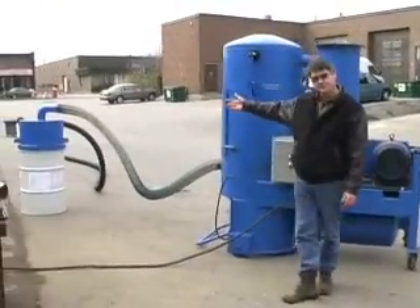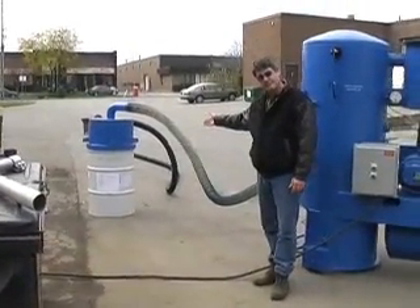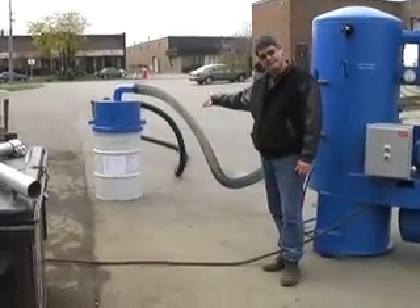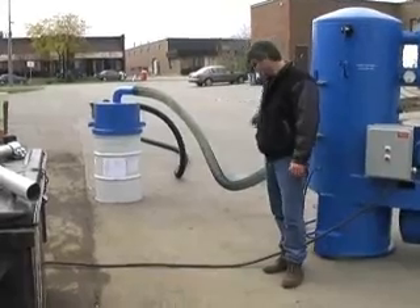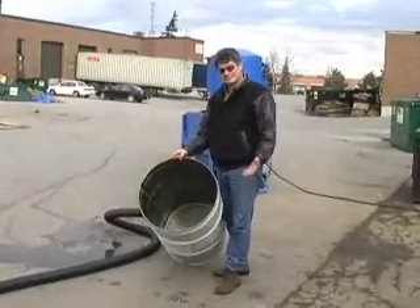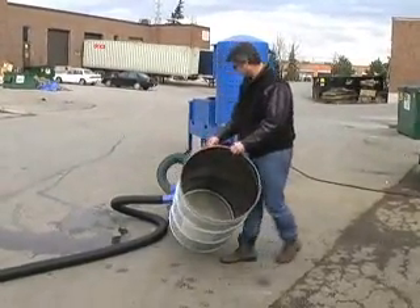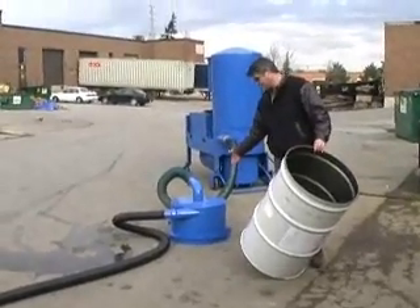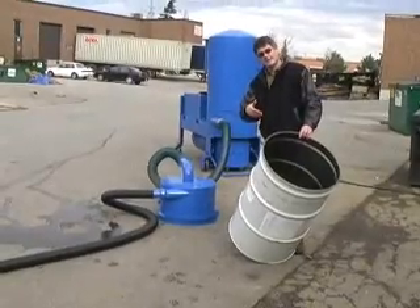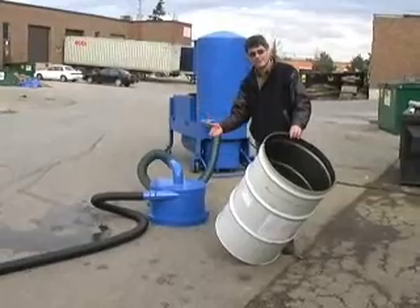Over here we have a wet separator. Any of the wet material ends up with the golf balls in this drum, and this machine here is only used for drives. As you can see, this is a standard 55 gallon drum and it's empty. This is the top of the separator. Everything that goes in here will end up here, and I will show you after we've done this that it's taking very, very little water with the golf balls.